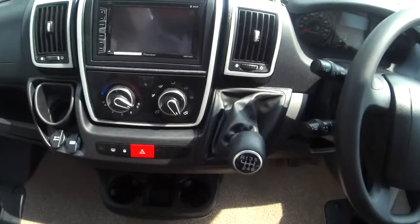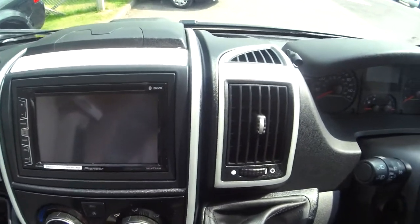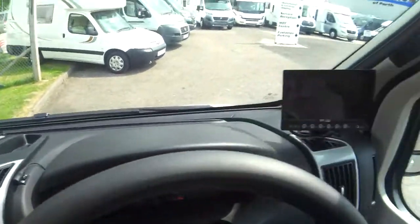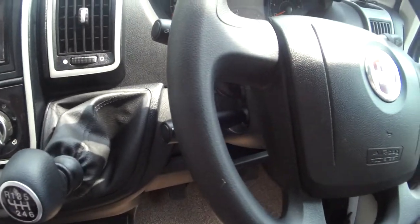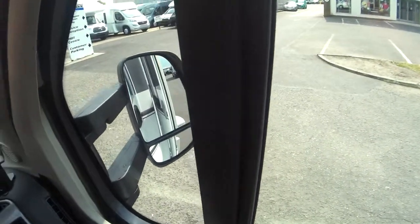Into the cab, you've got your double DIN stereo, which also has Bluetooth and iPod connectivity, and your reverse camera monitor. Cab air conditioning and cruise control as well.